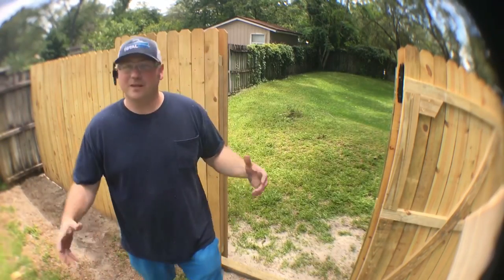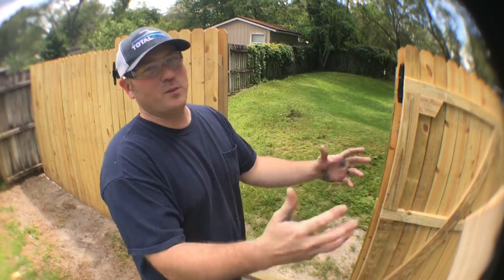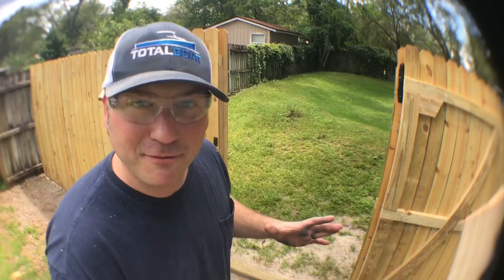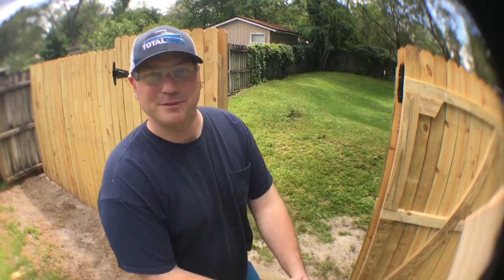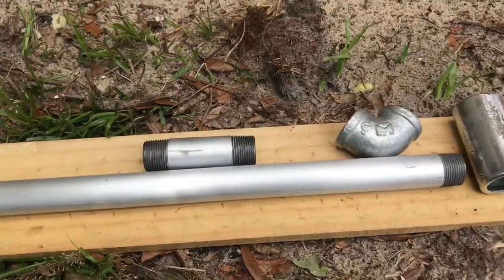I tried to get this done in one day but couldn't quite manage due to the rain and watching the kids. I'm going to spend about 30 minutes finishing the rest of it — I need to put a locking mechanism down on this gate and then we'll tie the whole thing together.